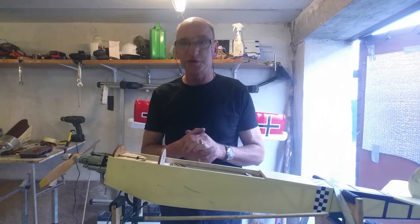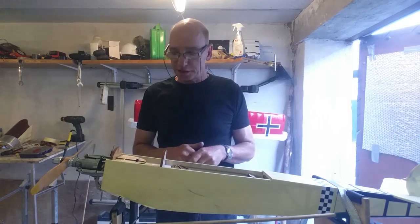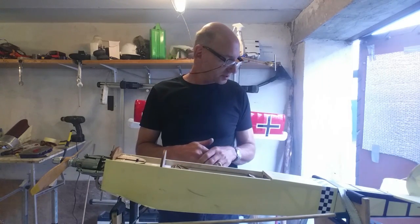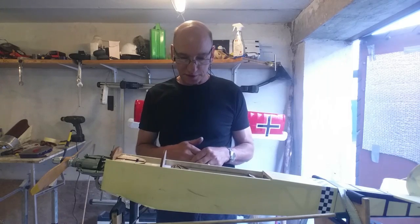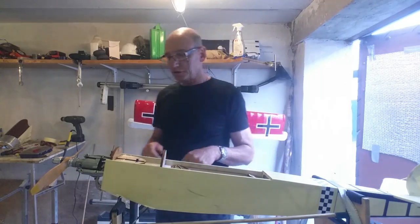In principle the engine is running, so the only thing we now have to do with this model is the maiden flight, because it has just not been in the air. This weekend will be bad weather, so I don't know if we can manage — I don't think so. It will probably be another week later.